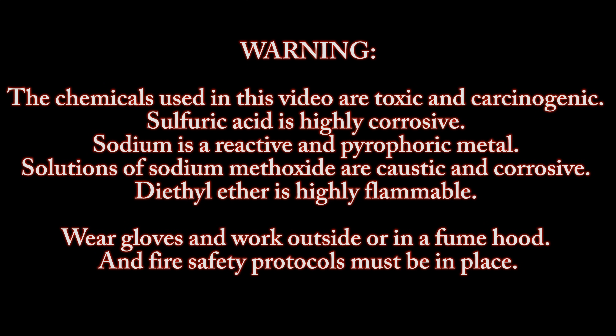Warning. The chemicals used in this video are toxic and carcinogenic. Sulfuric acid is highly corrosive. Sodium is a reactive pyrophoric metal. Solutions of sodium methoxide are caustic and corrosive. Diethyl ether is highly flammable. Wear gloves and work outside or in a fume hood, and fire safety protocols must be in place.